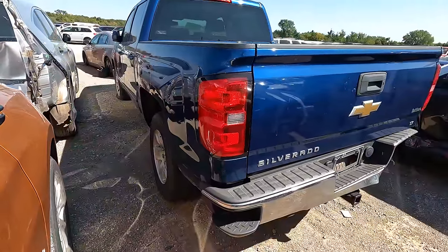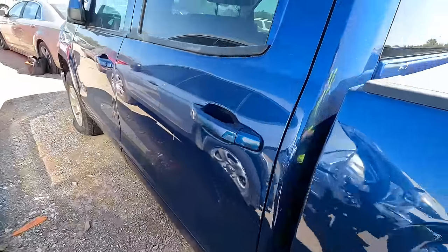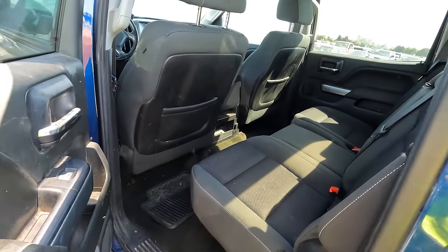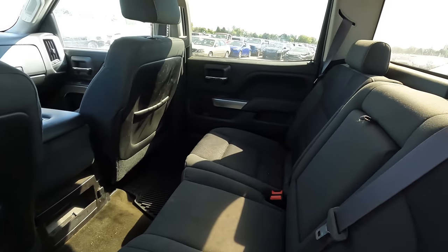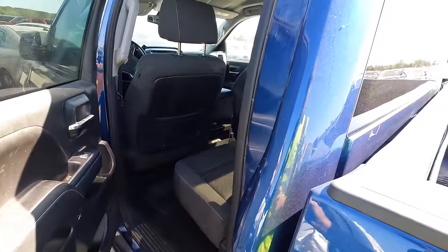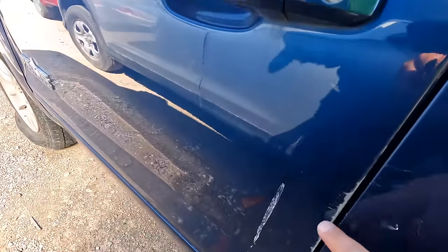Somehow I totally missed that — it is what it is. Let's go ahead and finish taking a look. I didn't realize it had been crunched up in the back like that; I saw the side but didn't see the back — that's my bad. I suppose someone could still make it a decent truck, but it's all scratched up pretty bad too.